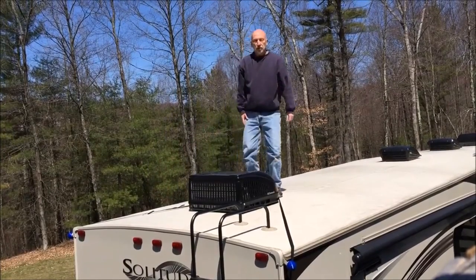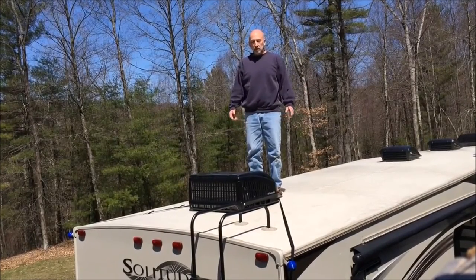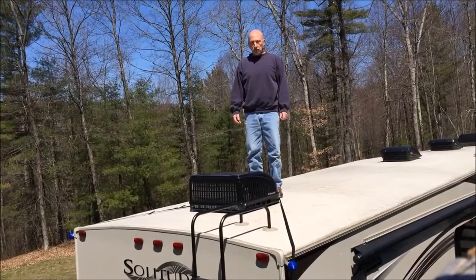And there you have one end of your RV covered, ready to go. Go to the other end of the RV, repeat the same steps, and you're now ready to install your cover with total peace of mind.